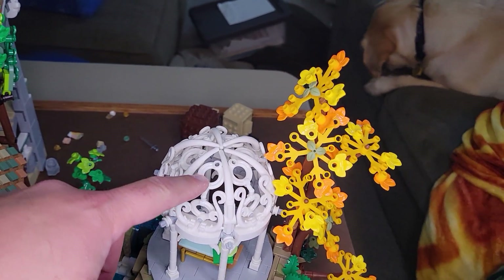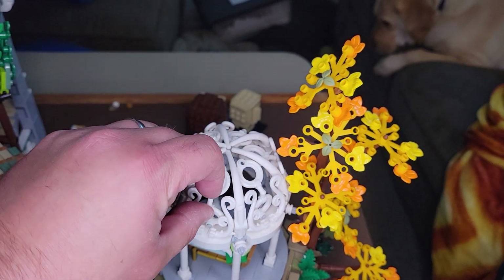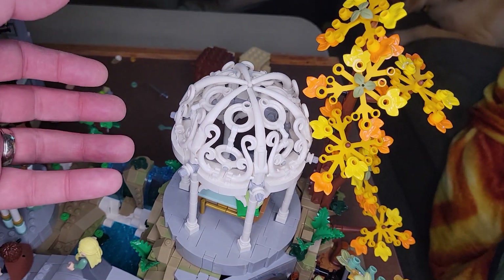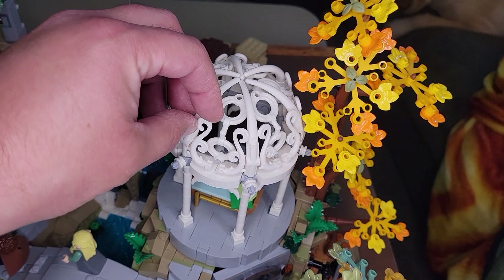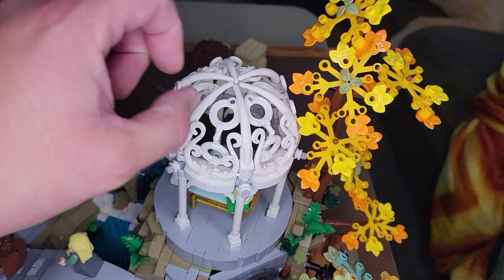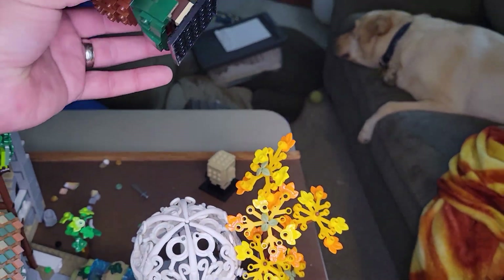Building the roof for this gazebo was interesting because there are a lot of little pieces. A lot of this set is very fiddly — it's not like you just snap it into place and there you go. Everything can be moved a little bit; you have to angle it until it looks right, which is tricky. It's a tricky build.